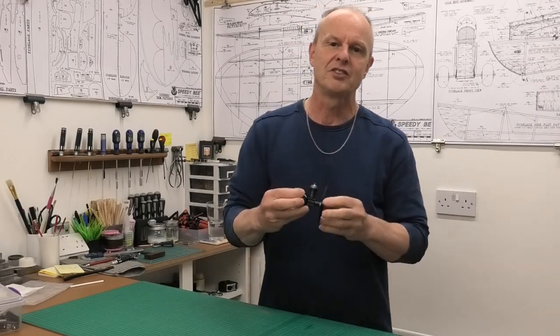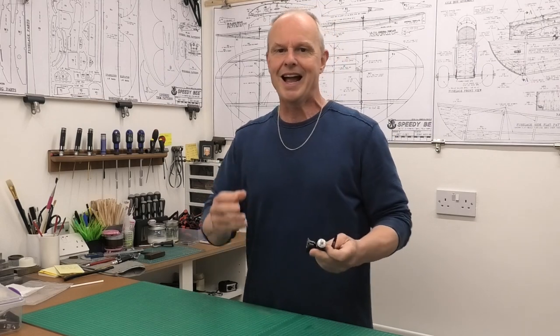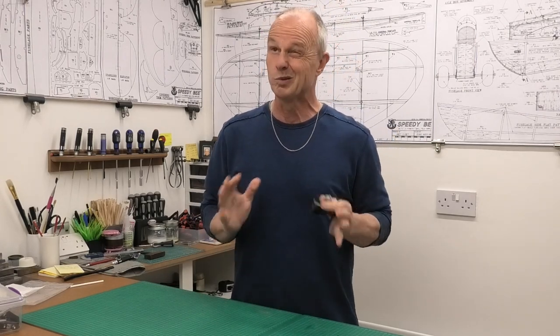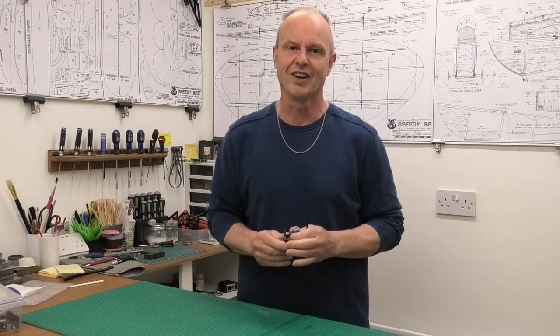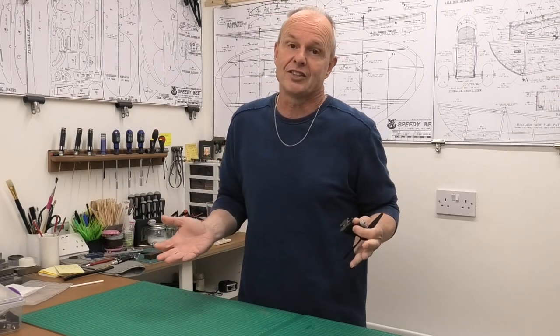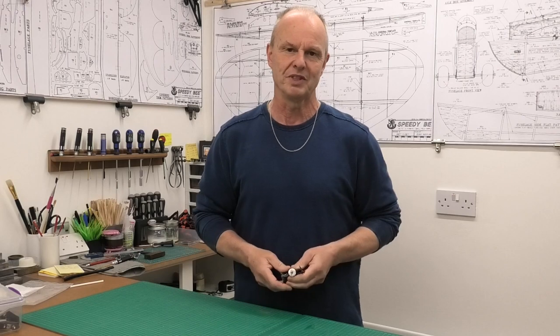A friend of mine had just given me this lovely old Cox engine, and this brought back some really good memories for me. I was really excited because my first ever glow engine about 45 years ago was a Cox — a 049 Cox that I had in a free-flight model and I loved that engine. I got a huge amount of use out of it, and to be given this one really brought back some great memories.